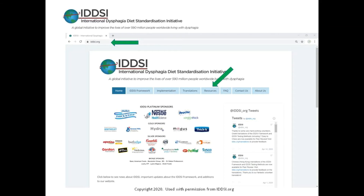The criteria for whether a liquid is considered level two or level three has been developed by the International Dysphagia Diet Standardization Initiative. IDDSI is a global initiative aiming to improve the lives of over 590 million people living with dysphagia, and the IDDSI website is an invaluable resource for both staff and those with dysphagia.